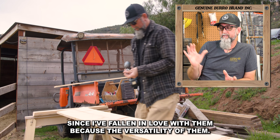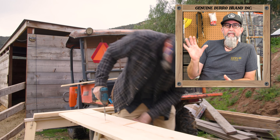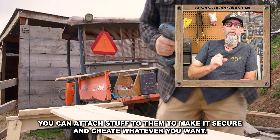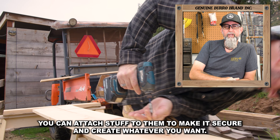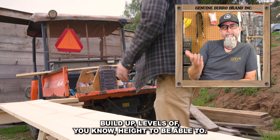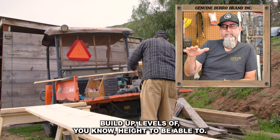I've fallen in love with them because of the versatility — as long as you've got a screw gun, nail, hammer, and screws, you can attach stuff to them to make it secure and create whatever you want, build up levels of height to be able to work.